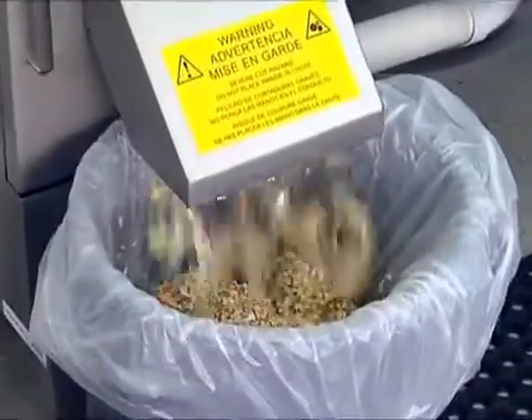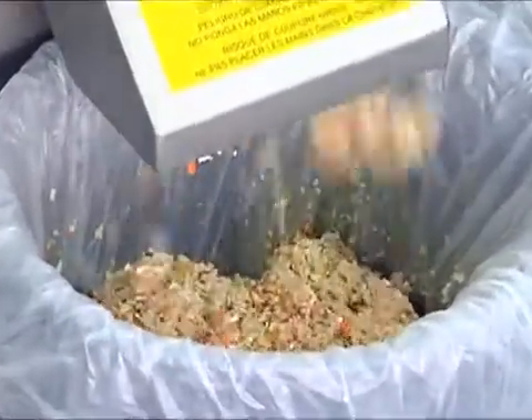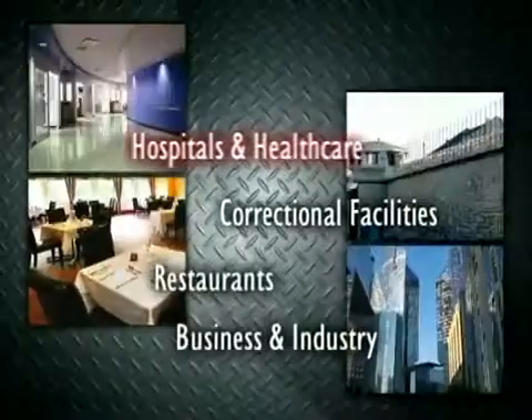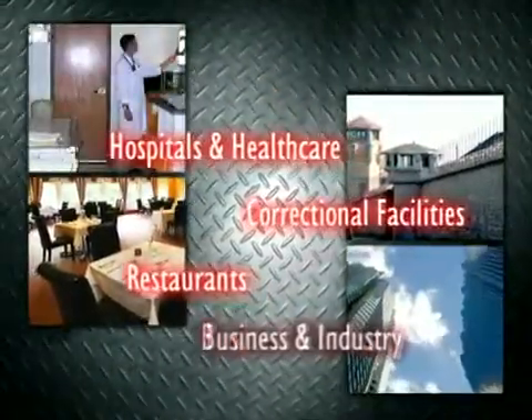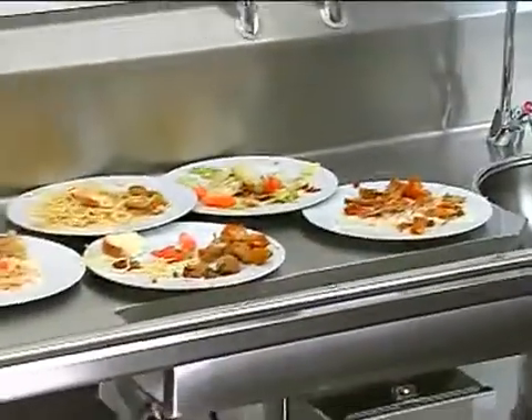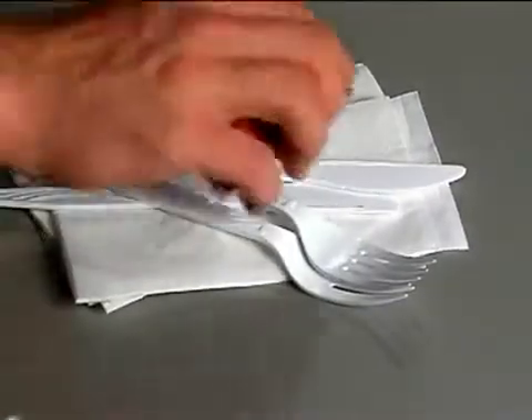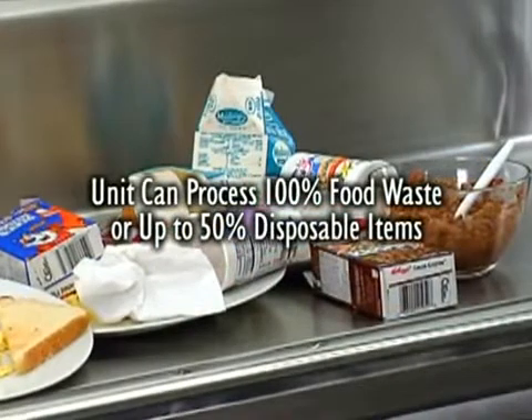Waste Express systems are designed for continuous operation, processing up to 700 pounds per hour in places like hospital and healthcare facilities, restaurants, correctional facilities, and business and industry. The system can handle all types of waste including food and disposable items like paper napkins, plastic utensils, jelly packets, or straws. The unit can process 100% food waste or up to 50% disposable items.